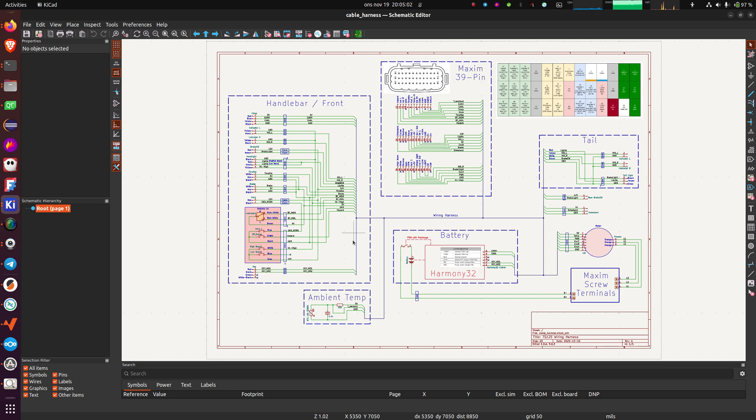We have this section showing how everything is connected on the handlebar. This is the inside of the battery. I will not go into the battery here because we have a separate video on how to configure and connect to the BMS. I will assume in this video that this is already done. Then we have the tail of the bike with the indicators and the taillight.